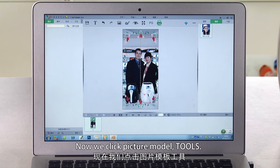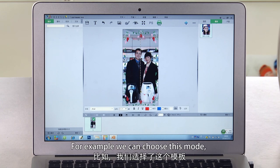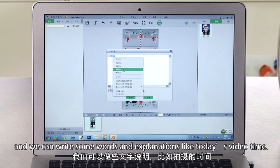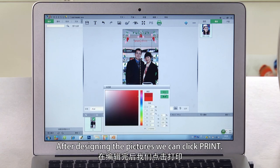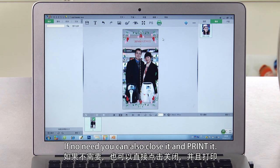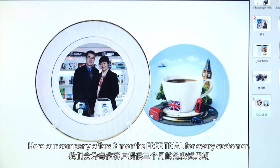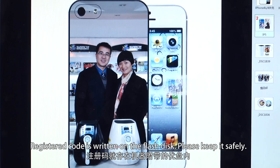Now click Picture Model Tools. Here we have different types of modes for your option — for example, choose a mode and drag it onto the target picture. You can write some words as explanation, such as a date or video caption. After designing the pictures, click Printer. You can also find some memo information here — if not needed, close it and print. After clicking print, a dialog appears for entering the registered code. Our company offers three months free for every customer — the registered code is written on the flash disk. Please keep it safely. That's all for it.